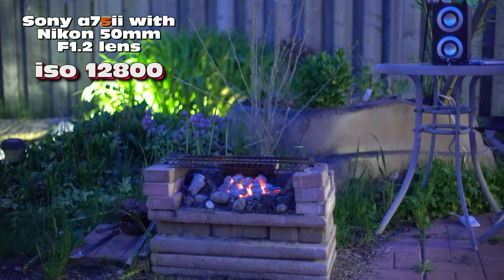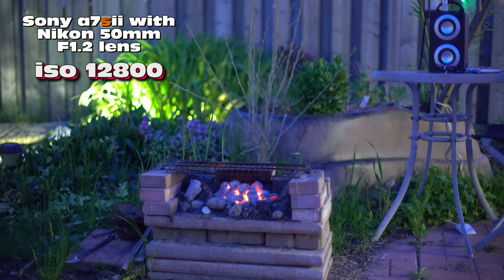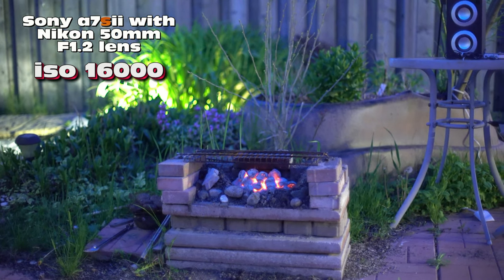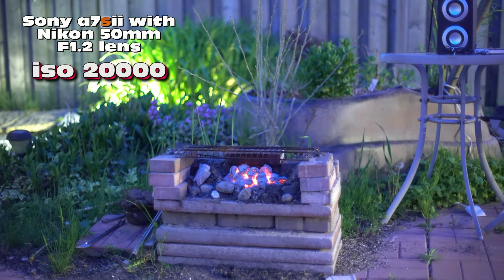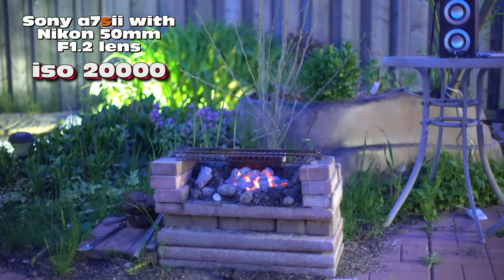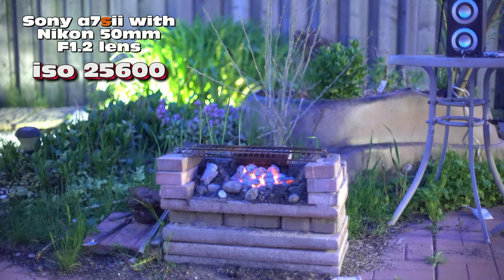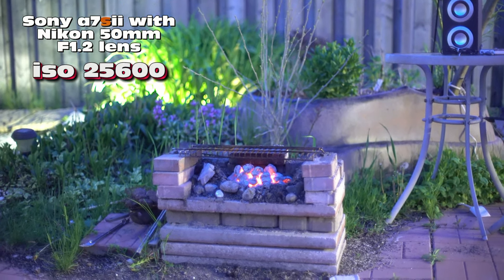It's actually 9:15 PM on Sunday, May 15, 2016. ISO 16,000, now 20,000. I don't know if you can see the noise — it's hard to tell on this small screen. ISO 25,600; I can't pick up any noise. I'll keep going.